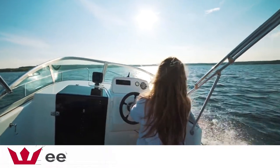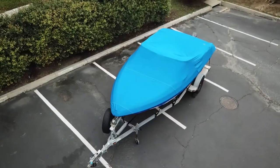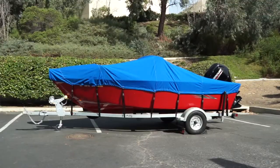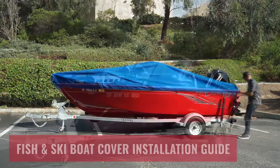Evel designs and manufactures high-quality performance products for those who love the outdoors. Our top-of-the-line boat covers are a high-performance line of semi-custom boat covers that are handcrafted in North America and rated number one in customer satisfaction.